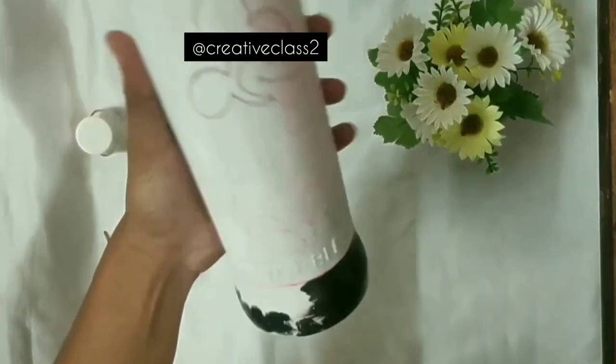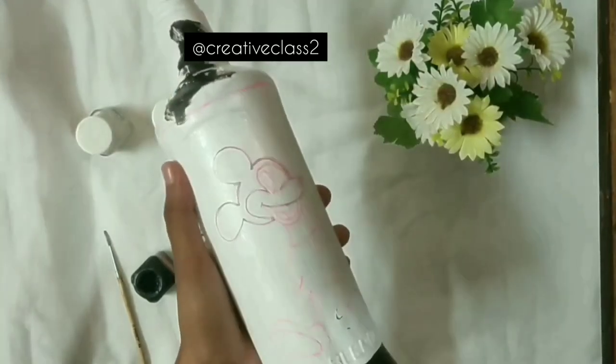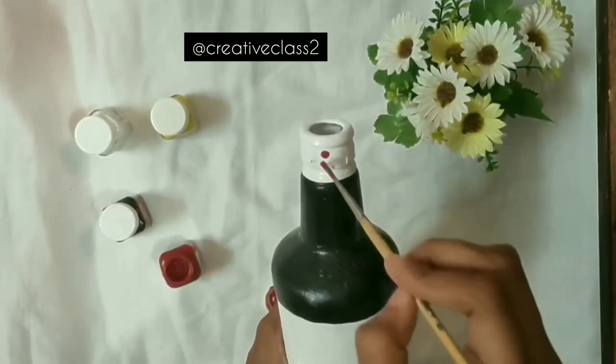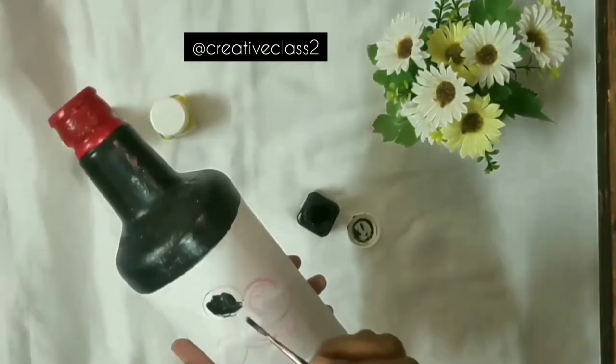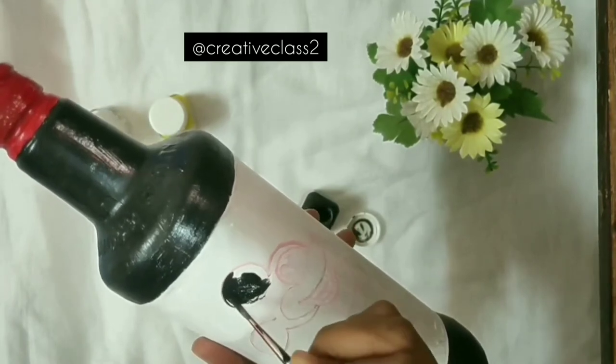The main highlight will be the drawing. As you can see in the video, the bottle is divided into three parts: in the middle we'll draw the main characters, above and below it will be all black, and the top part is red. Now as you can see in the video, you can fill in the colors.